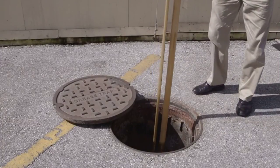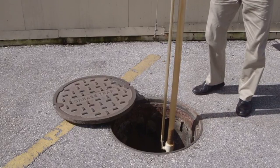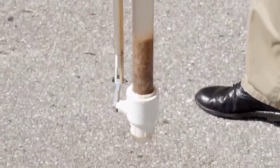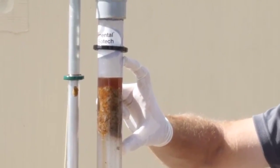After you have removed the Dipstick Pro, allow a minute for the contents to complete their separation for the most accurate reading. Heavy solids will remain in the bottom, and grease, oil, and scum will float to the top of the water column. A tape measure can be used to chart the individual contents.